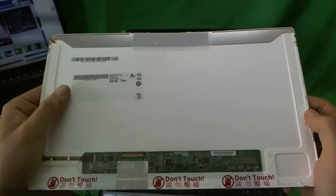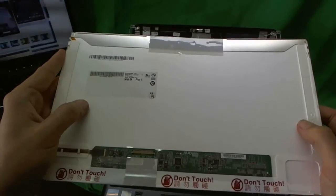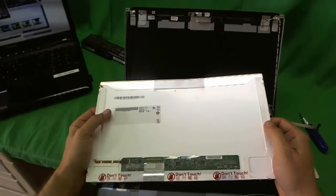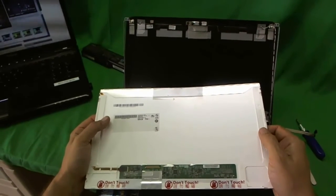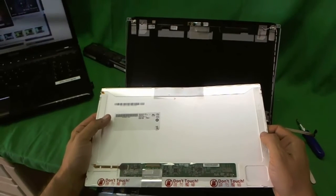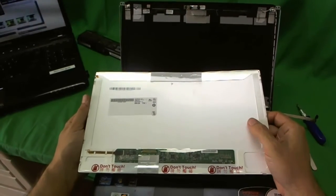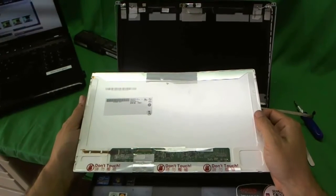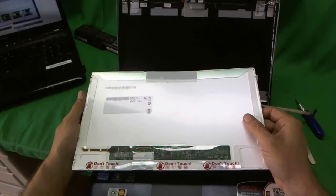When you get your new screen in, most likely it will not be the exact same part number because there are five or six different vendors that make the same screen. You can also buy this screen from Screen Surgeons at www.ScreenSurgeons.com — click on Buy a Screen and fill out a short form with your laptop model, and we'll reply with a link to the right screen. With Screen Surgeons you get free email technical support during installation and a compatibility guarantee — if the screen we ship is not compatible, we'll send a replacement at no charge.